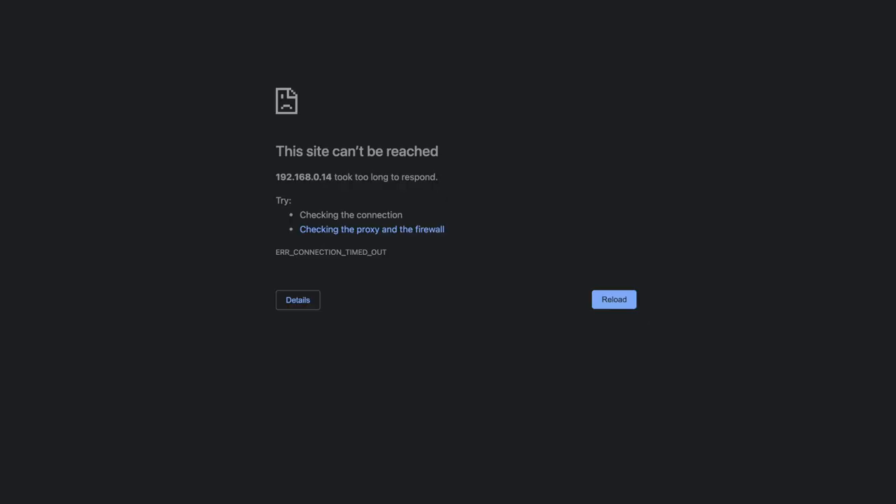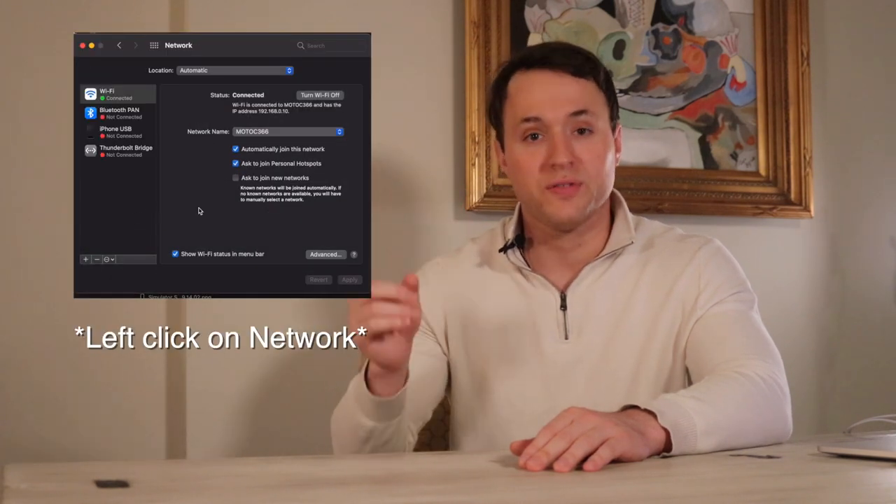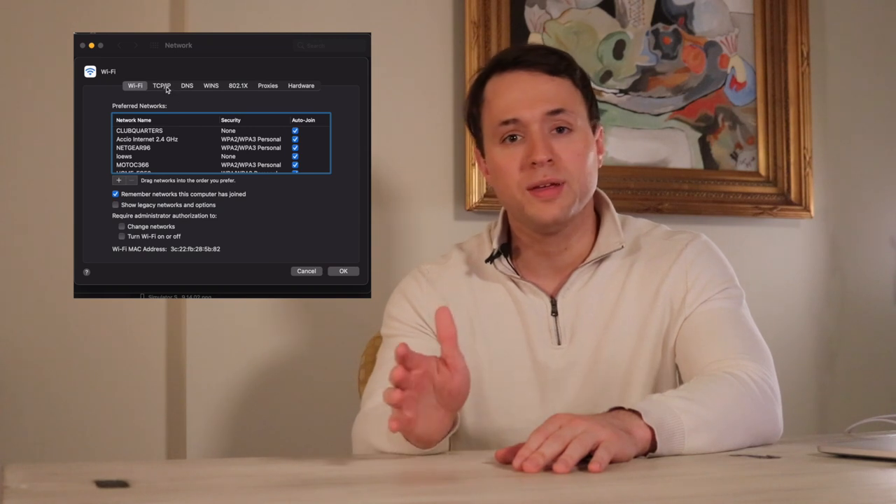If you get a 404 not found error, we're going to have to do a little bit more digging. For those who did not get a login screen, right-click on your network preferences, go to Advanced, select TCP/IP, and you should see the router IP address there. If you're on Windows, it's slightly different but ultimately the same — right-click on your Wi-Fi, find your local area network, click on Details, and you'll see the router IP address. Once you find the IP address, put it in the browser — no WWW, no HTTPS, no .com — just put the numbers in the search bar and hit Enter and it should take you to the login screen. Remember, you must be connected to the Wi-Fi of the router you're trying to access in order for this to work.